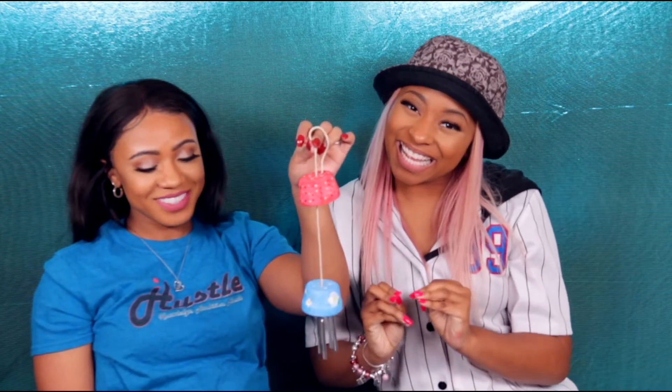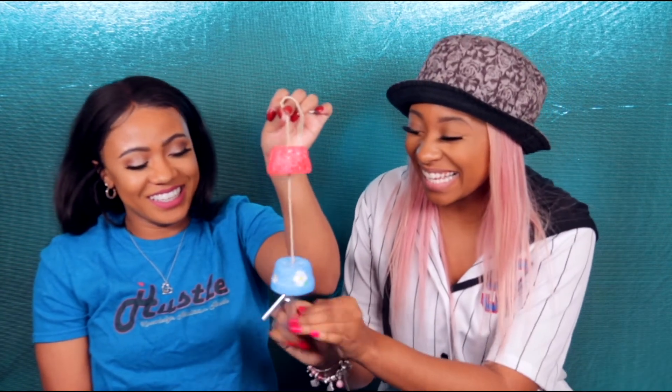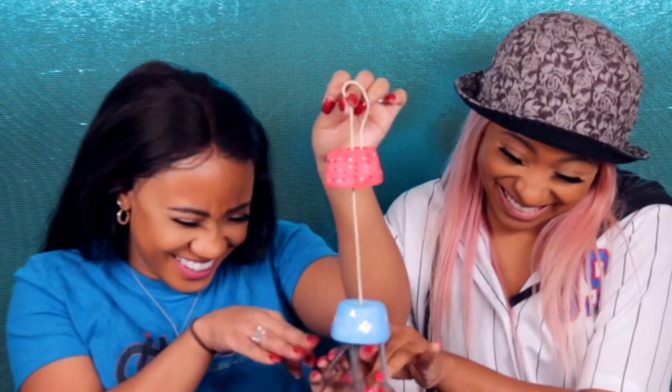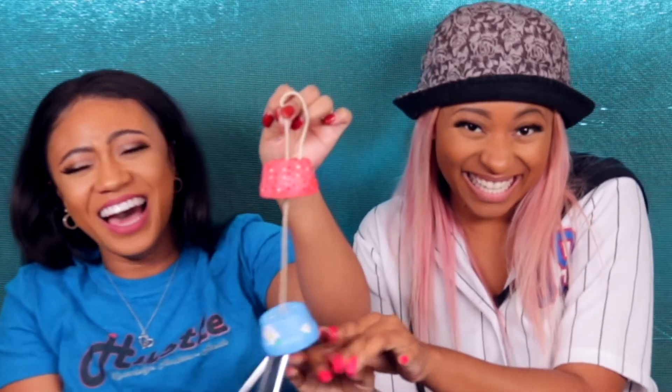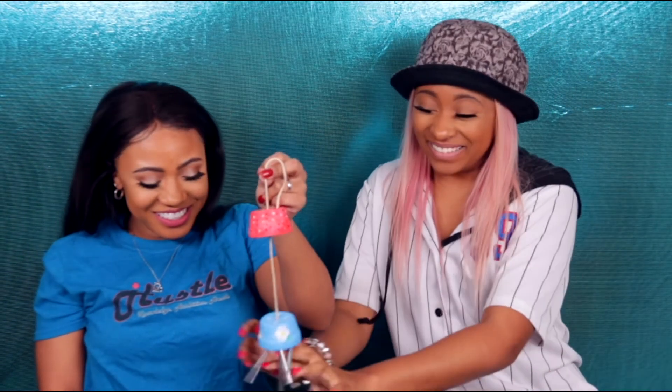So get into it! Wind chime, yes! Get into it! Child, we tried! And this is what we have!